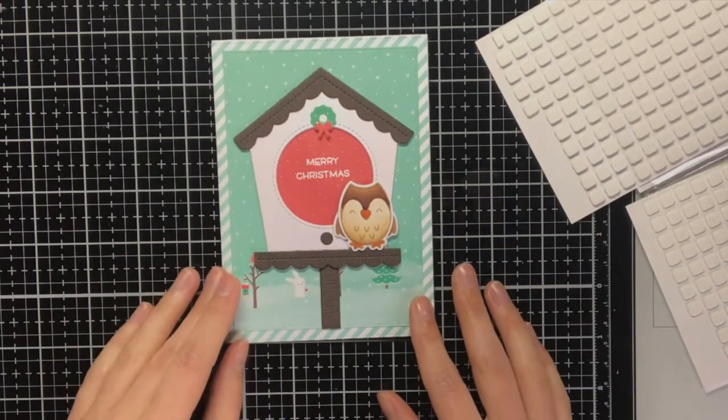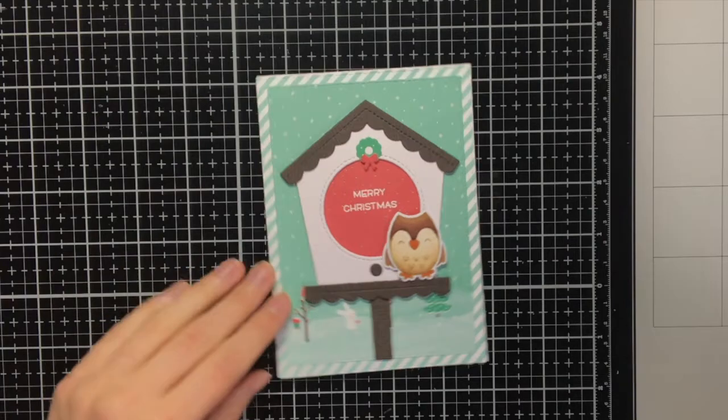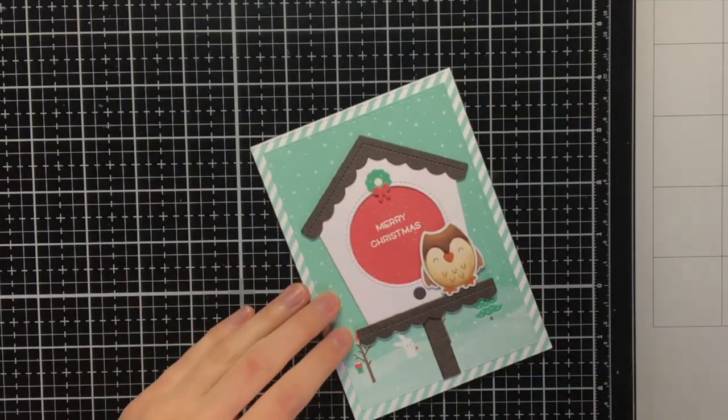I first put some liquid glue on top of the foam squares, again to give myself some wiggle room when placing down the owl.